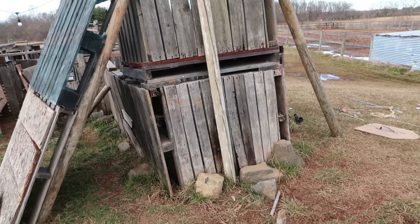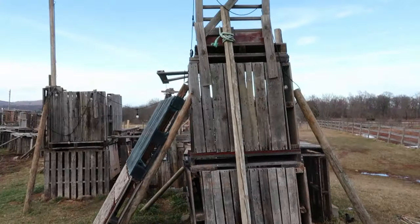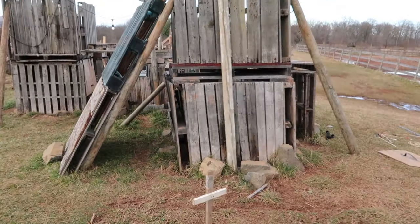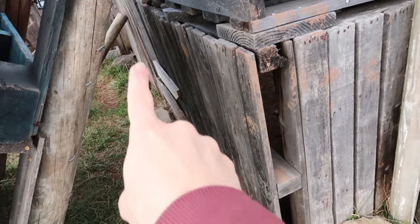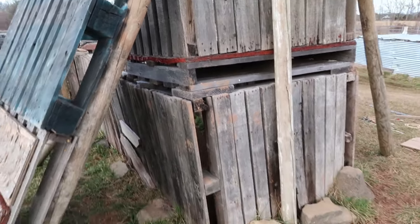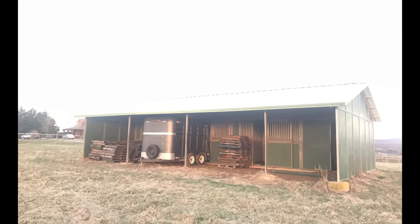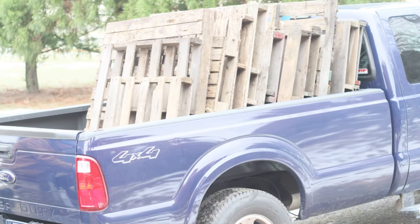I'm Kathleen Henderson from Roots and Boots, and in this video I wanted to take you on a tour of my boys' pallet fort. This is the original section of the fort, and you can see that it is now leaning considerably. This started out as two pallets by one pallet and just one level. We had a bunch of pallets sitting around and the boys asked if they could use a couple and make a fort with them.